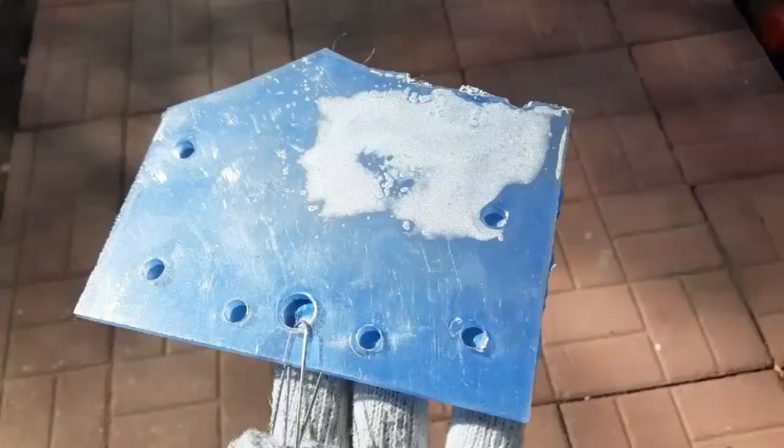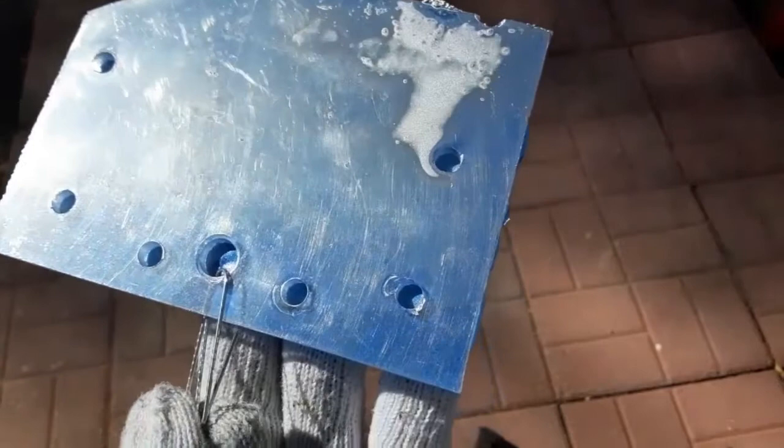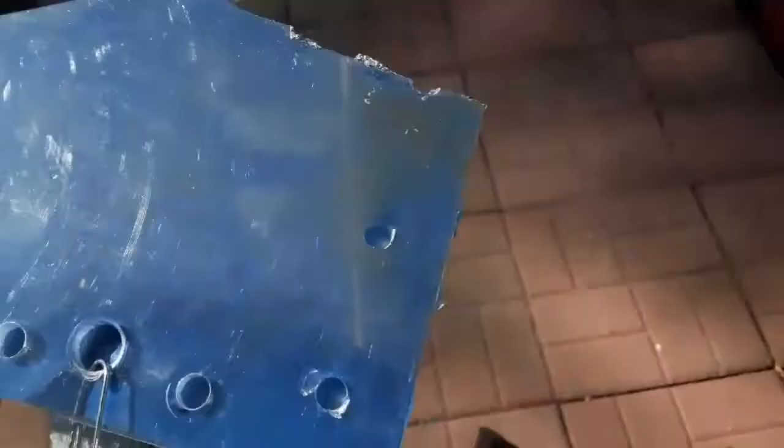I'm gonna start by spraying the acrylic. As you can see it goes on very thin, so you gotta watch for runs. It dries pretty fast but you have to wait for it to dry before you put another layer on it.